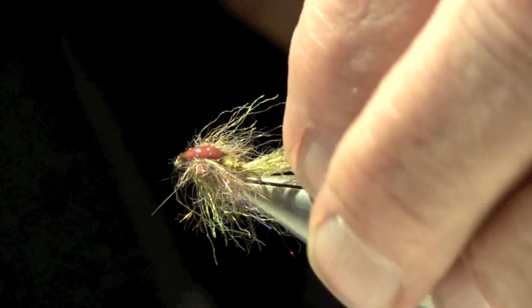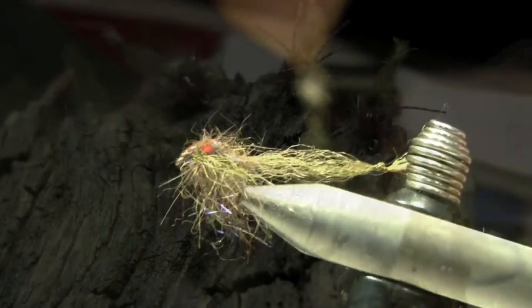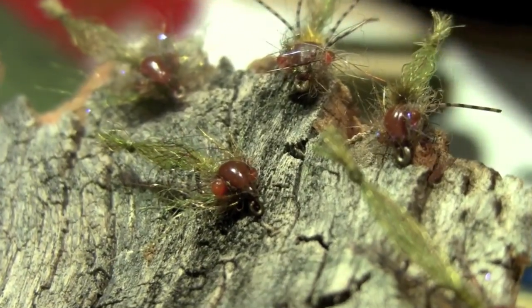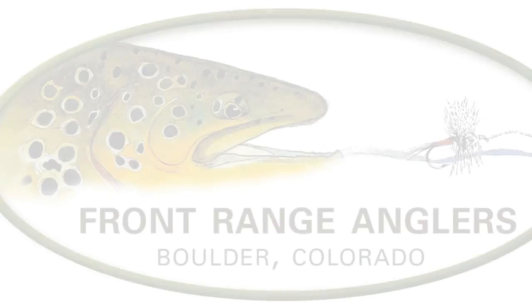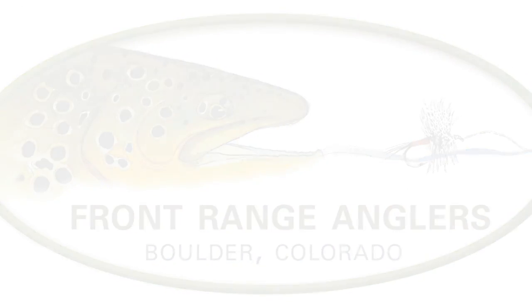As I retrieve this, this tail will kind of swing back and forth. It's a real good fish catcher. Alright, see you next time.